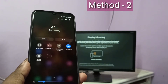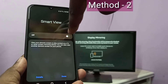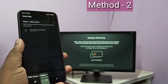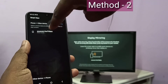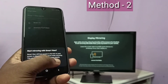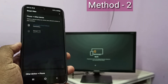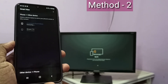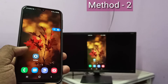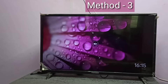Here you can see Smart View. Tap on Smart View, then turn on Smart View. Now it's searching. Then tap on Fire TV Stick, then tap on Start Now. Now it's connecting, please wait. Done — so this is method two.